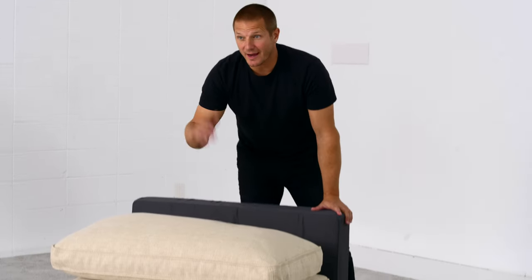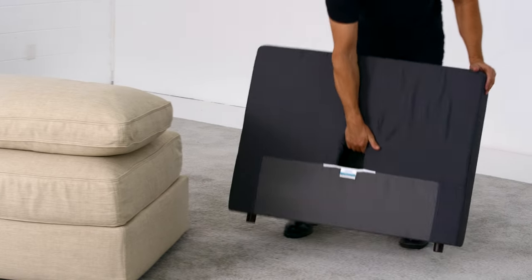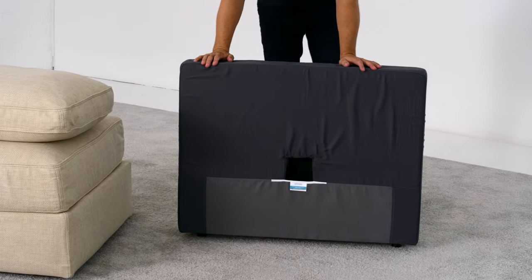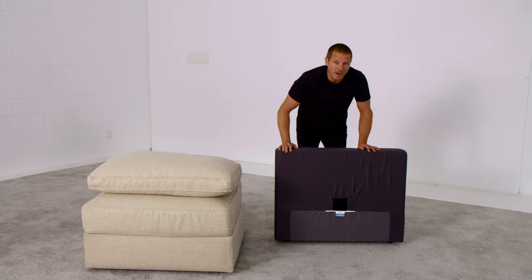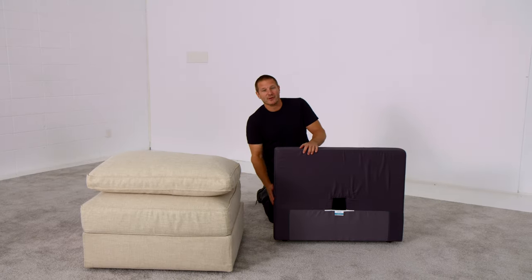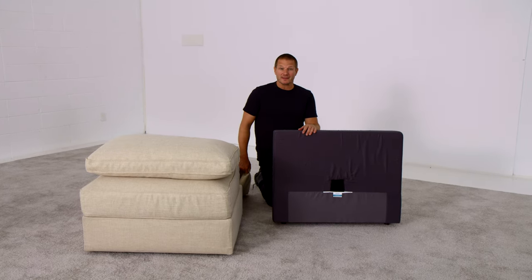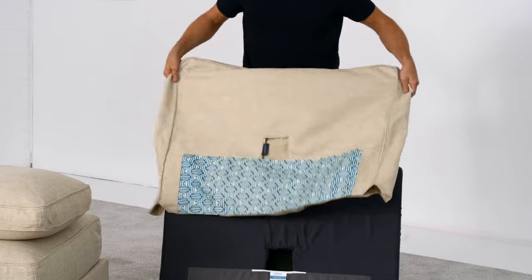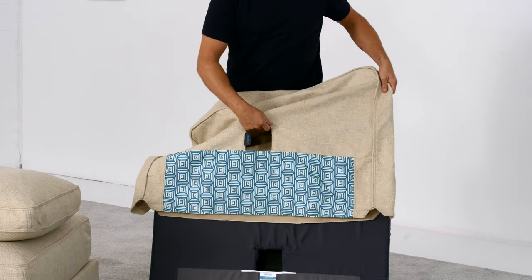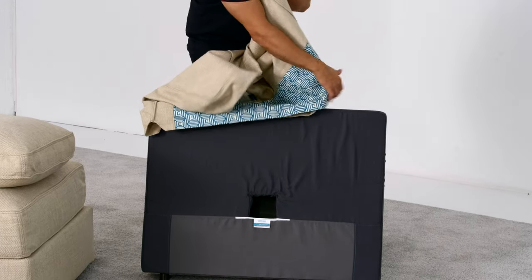Now we're going to cover a side piece. A side in Sactionals can work as a back or as an arm, interchangeably. This side is upholstered in gray fabric and made from 100% recycled plastic water bottles — 31 bottles at least went into the manufacturing of this side. Love Sack has already recycled hundreds of millions of water bottles. The side cover fits over like a glove. It's important to get the clamp hole in the front of this cover aligned with the clamp hole in the side, so don't get it backwards or you'll end up doing it again.